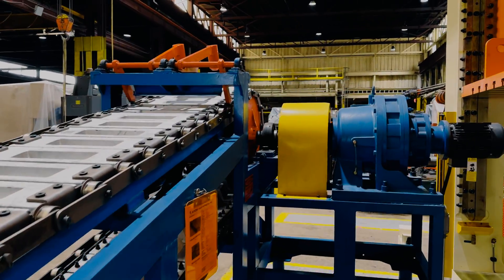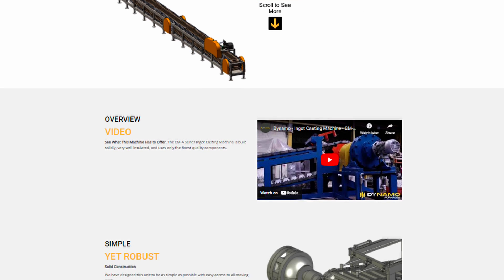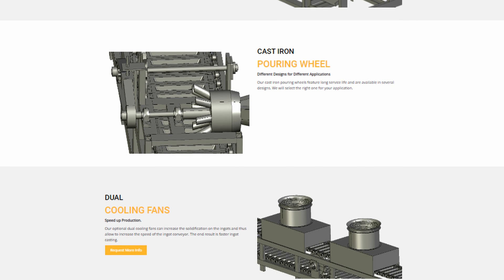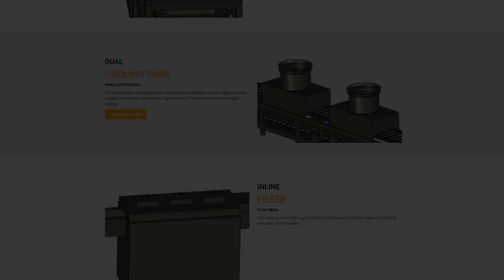Discover the exceptional capabilities of the Dynamo CMA-190. Redefine your casting process with Dynamo, where innovation meets practicality. Visit dynamofurnaces.com for more information.